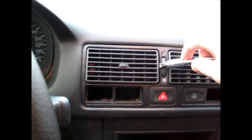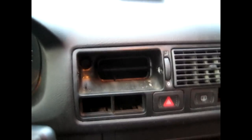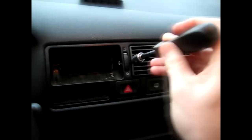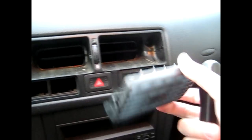Next, on to the middle one to move the vents out. As you can see, that's out and that one is removed. It's hard to see in there, but there is actually a torque bit in there and in there.